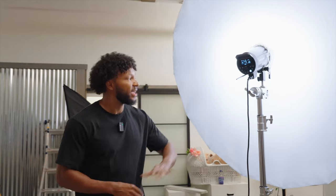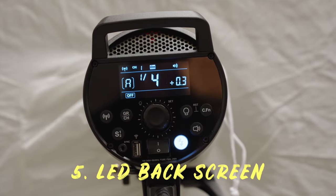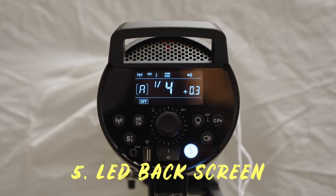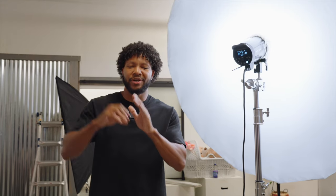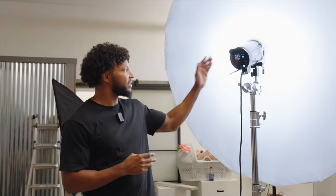Reason number five is very simple: it's going to be the LED illuminated back screen. This is amazing for whenever I'm trying to sync up my lights, do my metering, and need to see what group or channel my light is on from halfway across the studio. This is better in comparison to the AD600 Pro, which is always bad especially at certain angles and when the light is hitting it. To me, this is one of the best features of this light for helping us move fast across set.